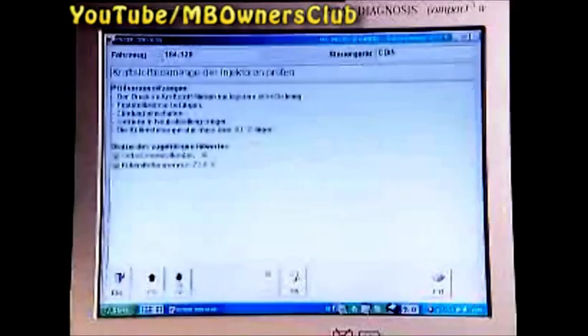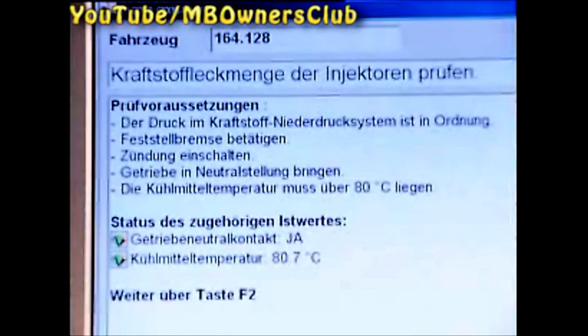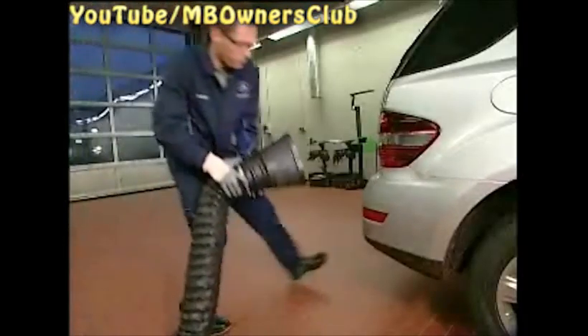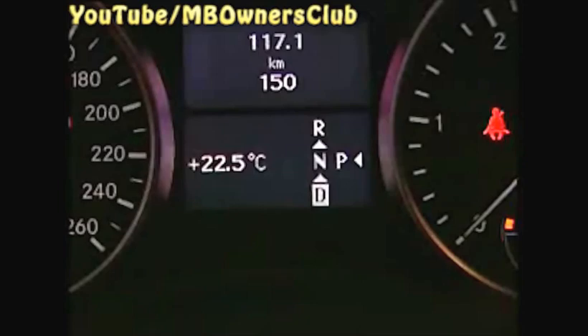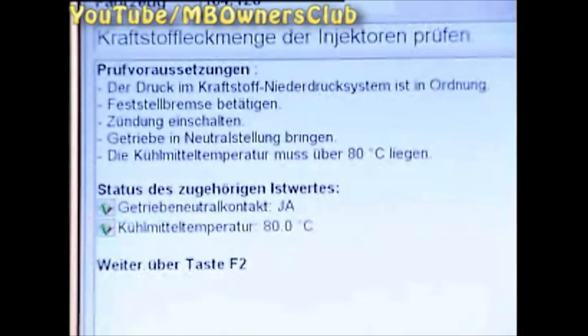Proceed with F2. If the engine temperature has sunk in the interim, let the engine run until the 80 degree temperature has been reached again. Use the extractor system. Engage the brake and start the engine. Put the vehicle in neutral. Once the 80 degrees are reached, press F2.